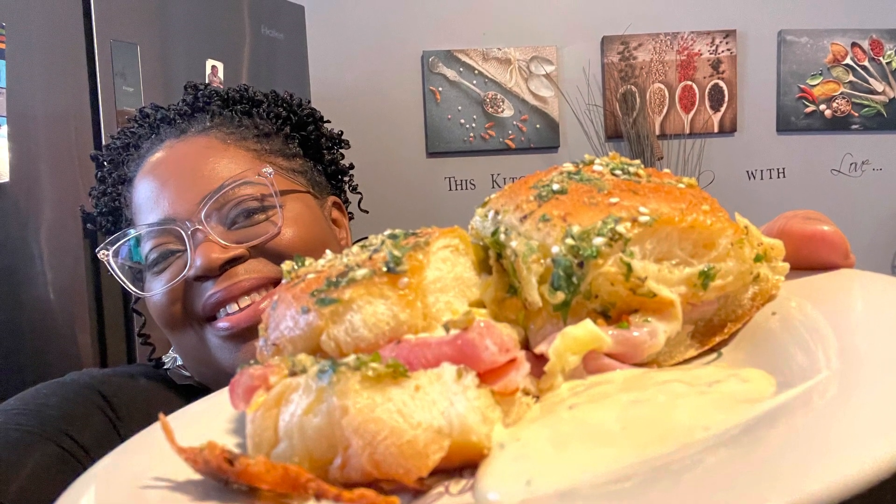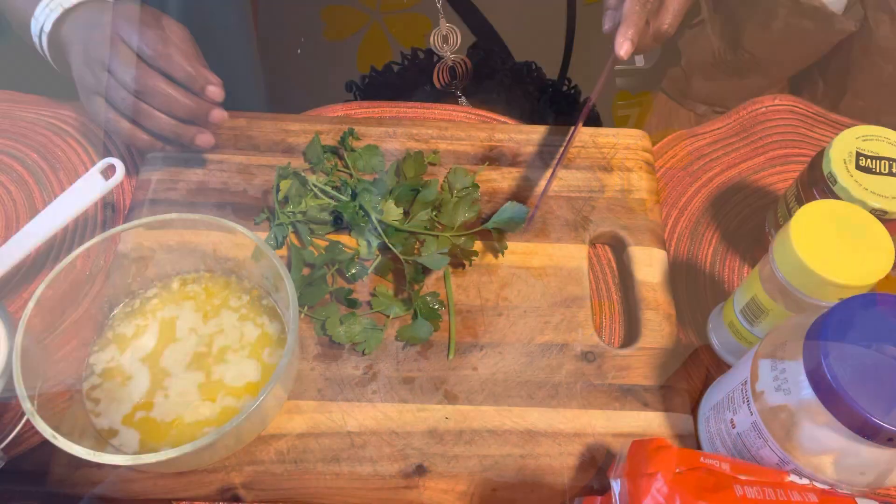Let's get to the countdown! Hi guys, and welcome back — it's me, Adrienne. Today I'm going to show you how to make sliders — ham and cheese sliders. These are really easy, and they're great if you're having a family night, a game night, or just because you need a snack. I can't wait to show you how to make these easy sliders.